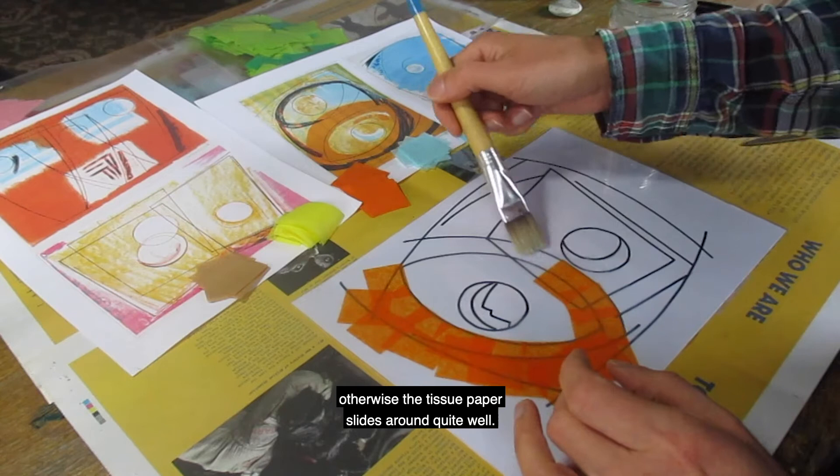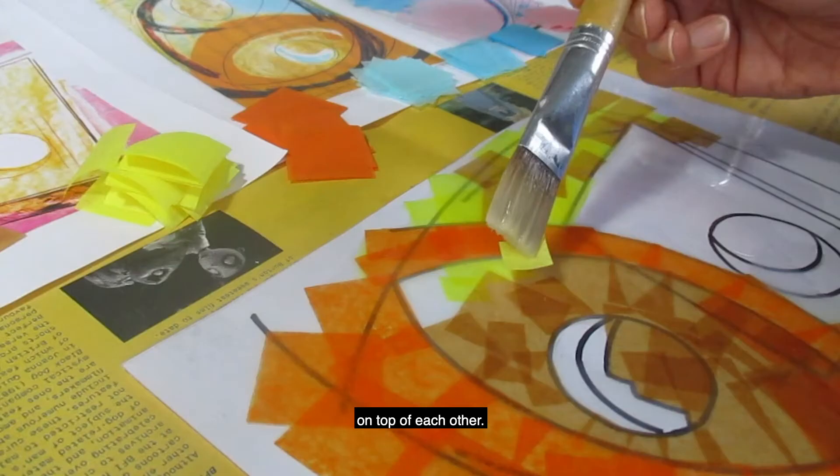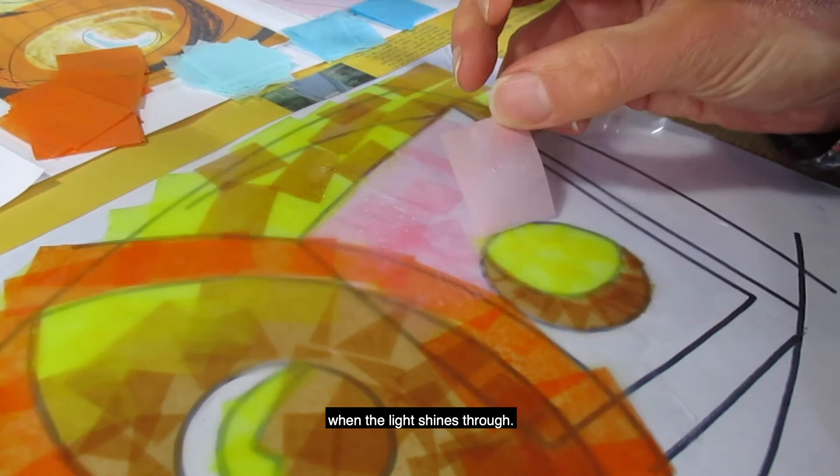You could try mixing colors by putting different layers of color down on top of each other. With the lighter colors of tissue paper it's a good idea to do more than one layer — this makes them stand out more when the light shines through.